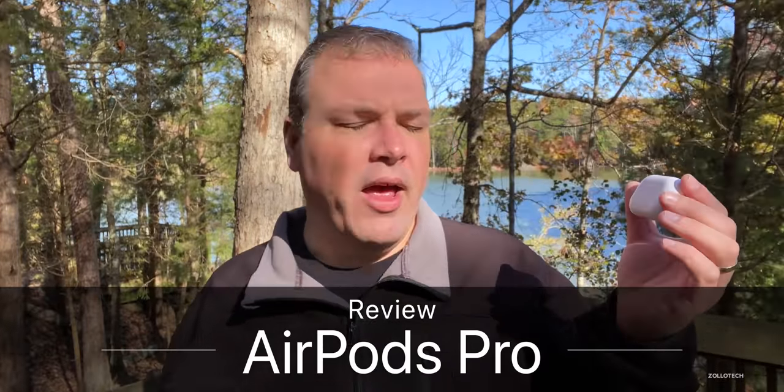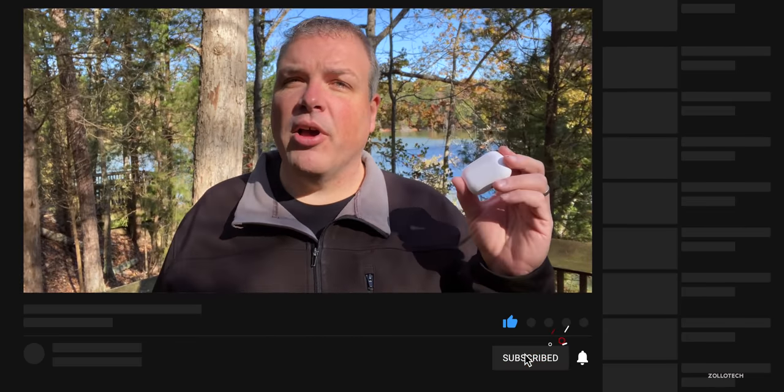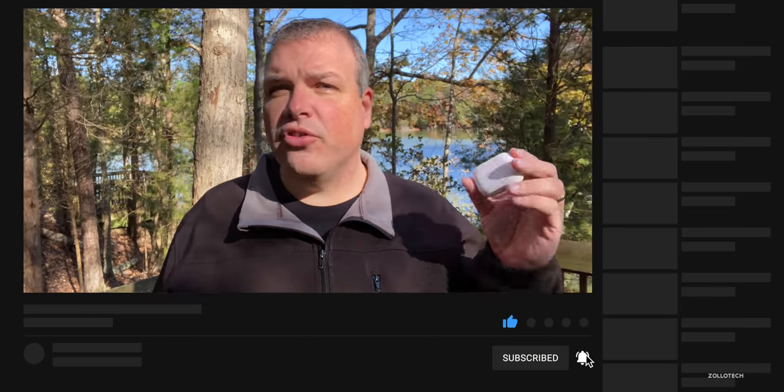Hi everyone, Aaron here for ZolloTech. I've been using the AirPods Pro for the past week or so — used them every single day not only to listen to music but to edit and even to sleep a little bit. I've had to recharge them a couple times, so I've been through quite a few cycles of use. I want to help you decide if you should pick some up and if they're right for you.